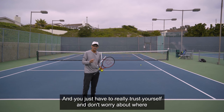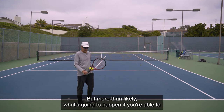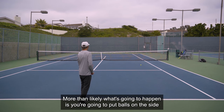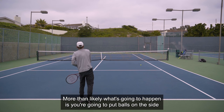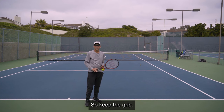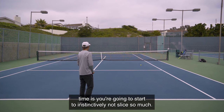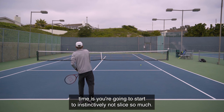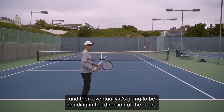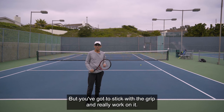You have to really trust yourself and don't worry about where the ball is going. Make sure you get out and practice. If you're able to hold the continental grip and sustain that hold through the swing, more than likely you're going to put balls off to the side — and if you do that and slice them off, you're on track. Keep the grip. Over time you're going to start to instinctively not slice so much, the ball will get closer to the court, and eventually it'll be heading in the direction of the court. That transition can happen in less than 30 minutes.